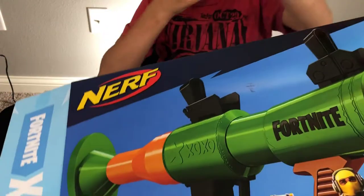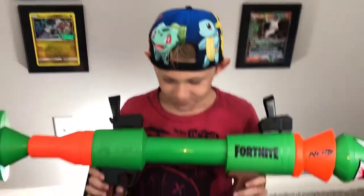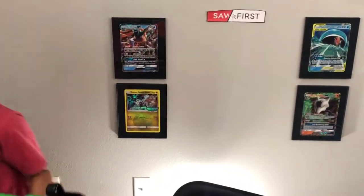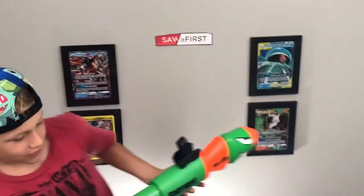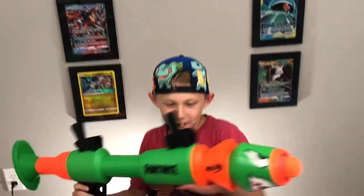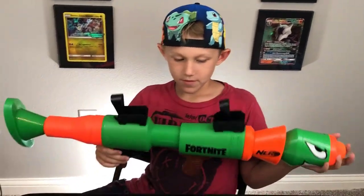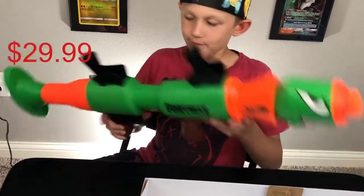It would definitely be a problem if you're trying to run around carrying that. This is good for a whole horde of small children crawling up at you — pow! — and they're all done. Anyways, you gave it a three out of five. Three out of five.